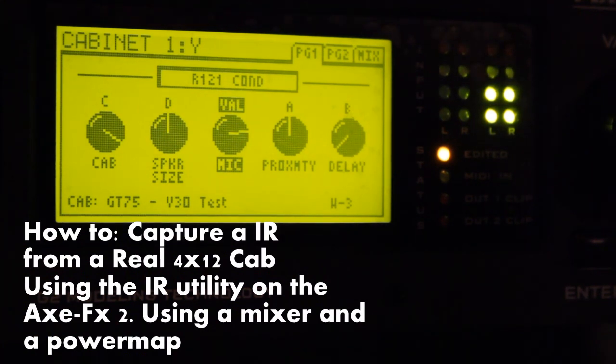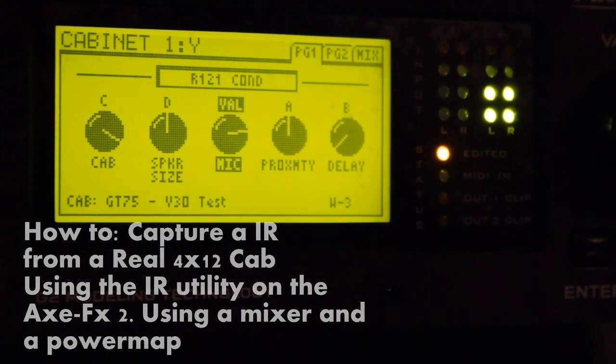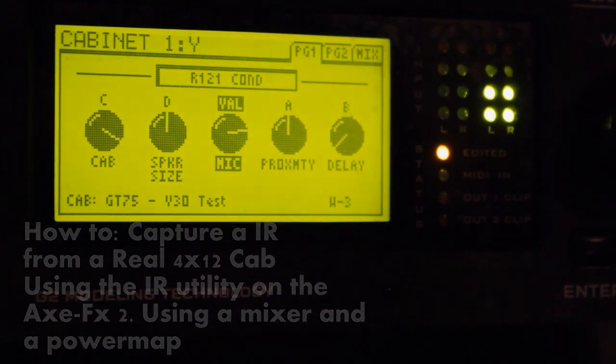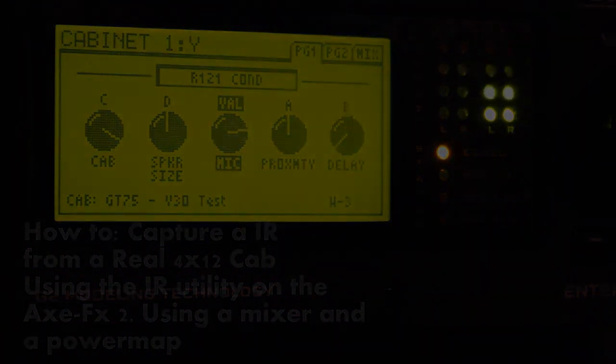Now I can take my cabinet sound and send it to front of house, and I have the same sound on stage. I have my cabinet, my power amp, and my XFX behind me, and then I send the signal to front of house. I could use my IR or I could use the Redwires or any factory IR in the XFX. So this is my tutorial — hope you get some good info and start capturing some cabs. Bye!